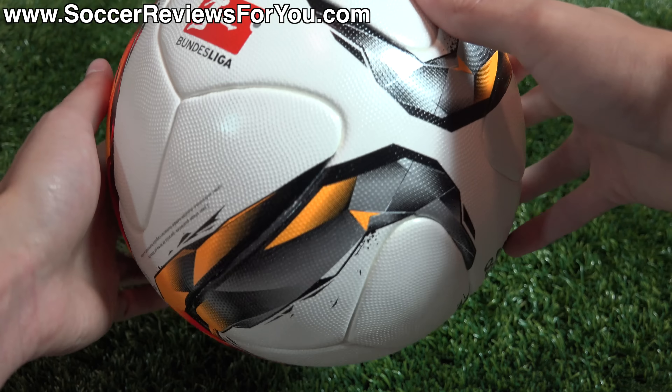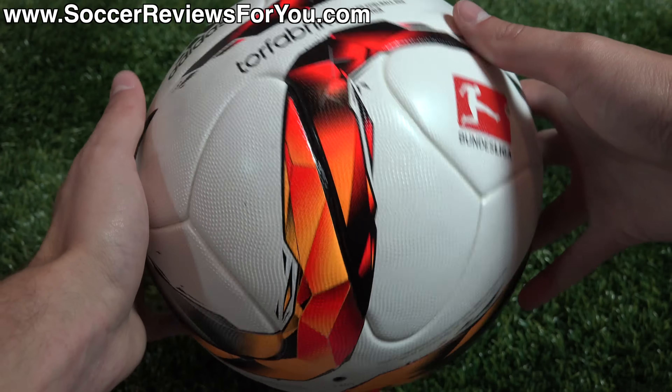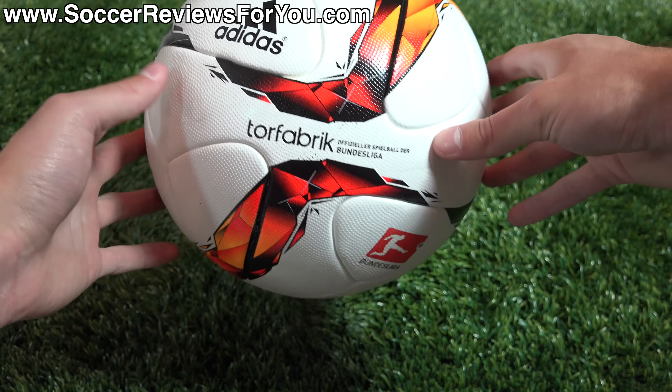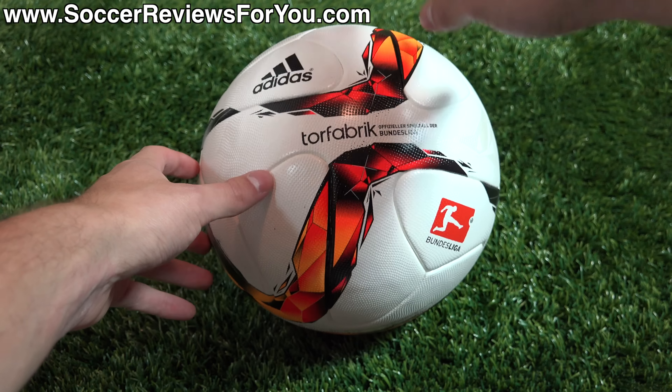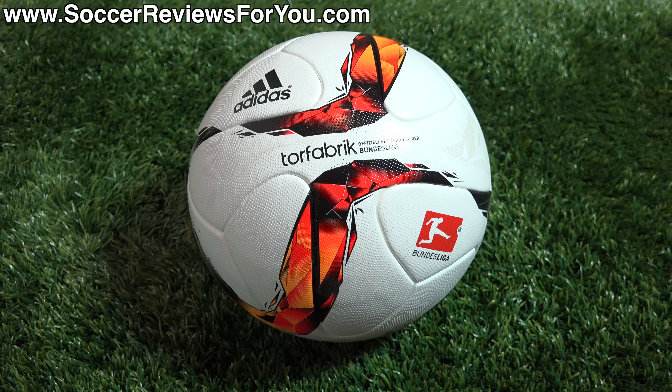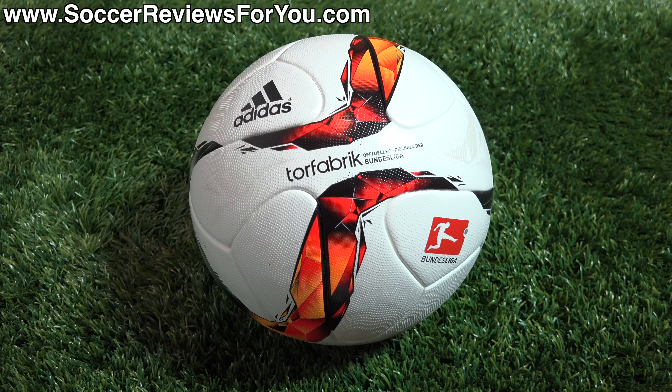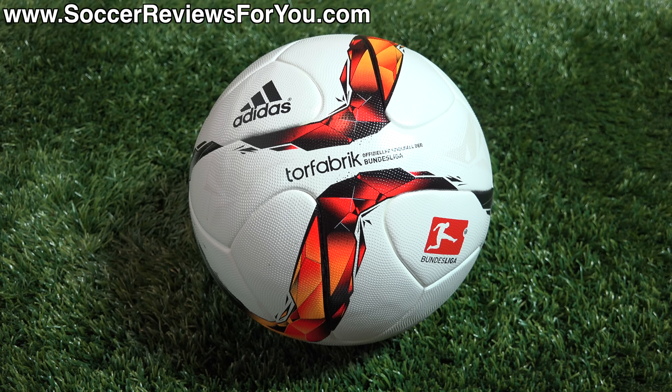Nothing too crazy in terms of what we're seeing with the latest Torfabrik for the 2015-16 Bundesliga season. Just thought I'd show it because I've gotten some requests for this ball. The only difference from previous match balls with this exact design is the colors and graphics. Let me know your thoughts down below in the comment section — do you like how it looks? What are your thoughts on the Brazooka variation in general? Do you love it or hate it?